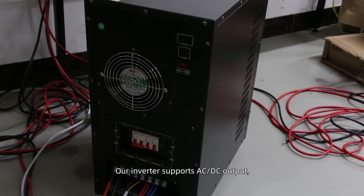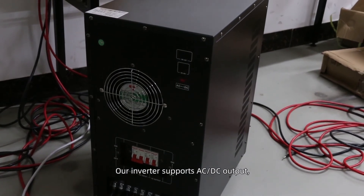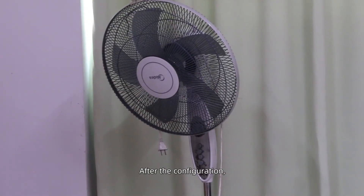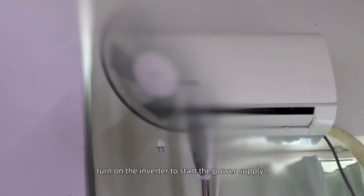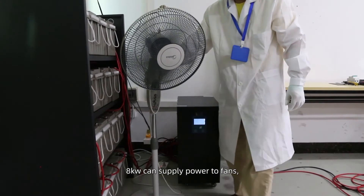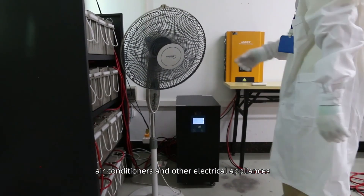The inverter supports AC DC output. You can connect the line directly to the electric switch, and you can configure a socket. After the configuration, turn on the inverter to start the power supply. 8 kilowatts can supply power to fans, air conditioners and other electrical appliances.